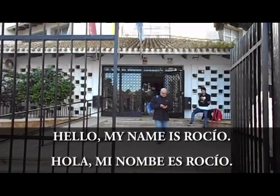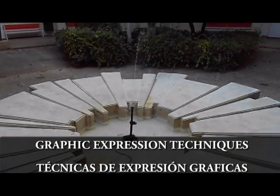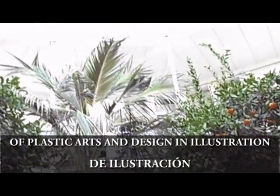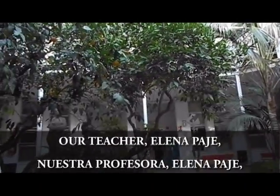Hello, my name is Rocio. The subject is graphic expression techniques of the first year of the advanced vocational studies of plastic art and design, illustration in Murphy School of Arts. Our teacher, Elena Page,